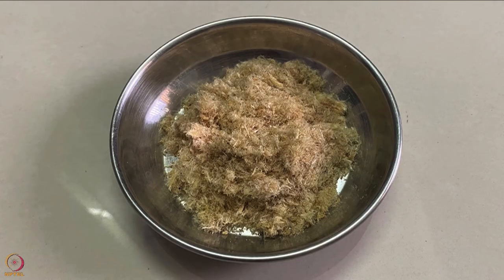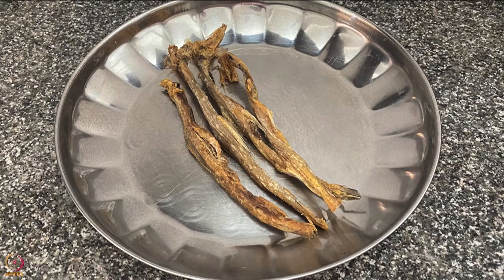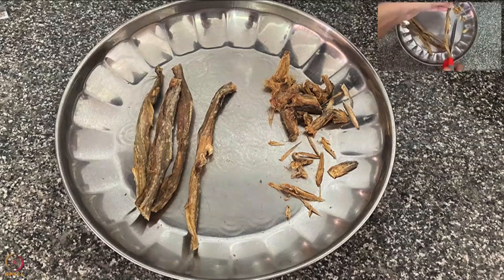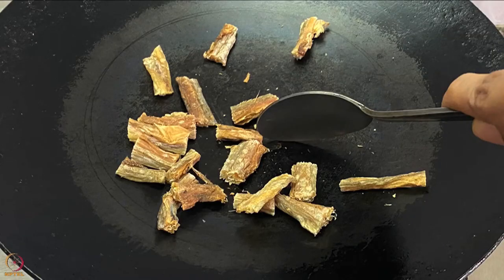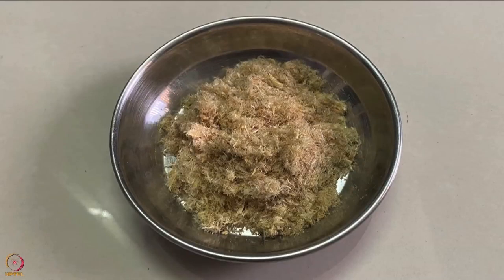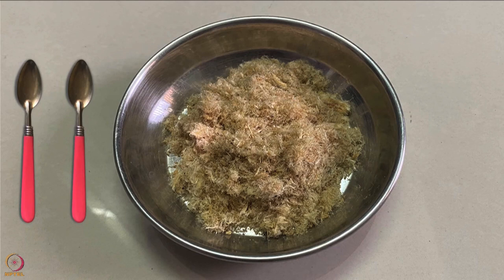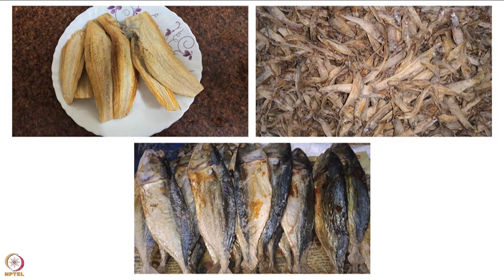Our first recipe is dried fish powder. We will need dried Bombay duck fish. Take four to five dried Bombay duck fish, clean by cutting the head, tail, and fins using a knife or scissors, then cut into medium-sized pieces. Dry roast on a pan on low flame for five to ten minutes, let cool, and grind to a fine powder. Store in the refrigerator in an airtight container. One to two teaspoons can be added to the baby's food. Any local dried fish can be used.